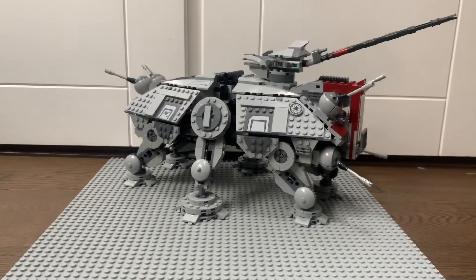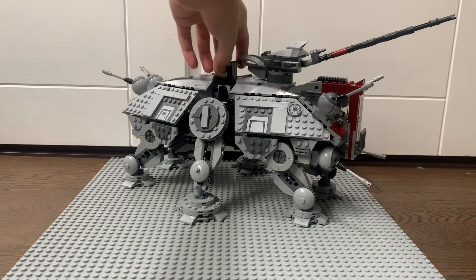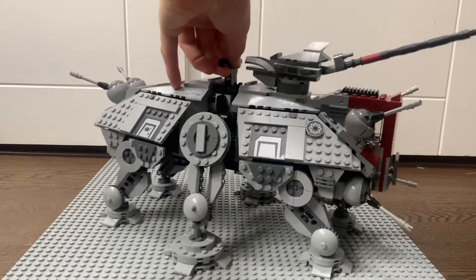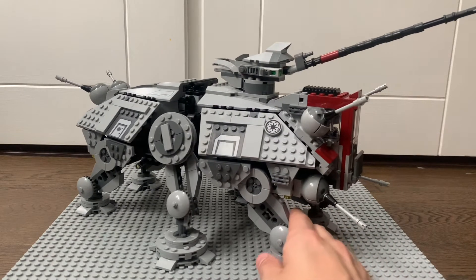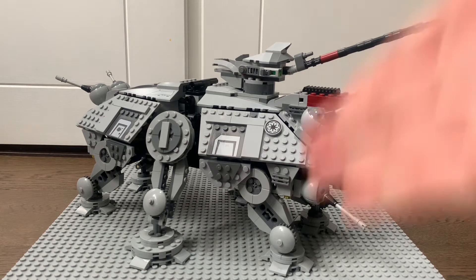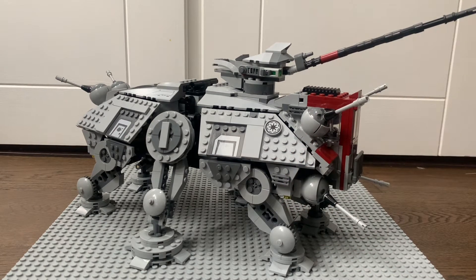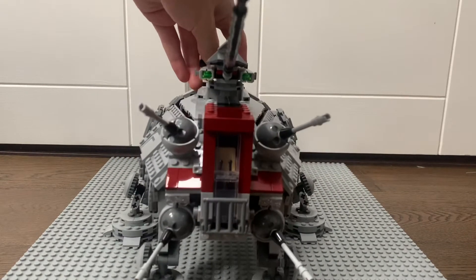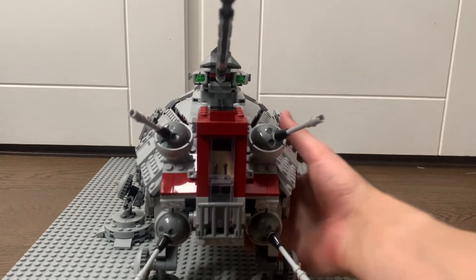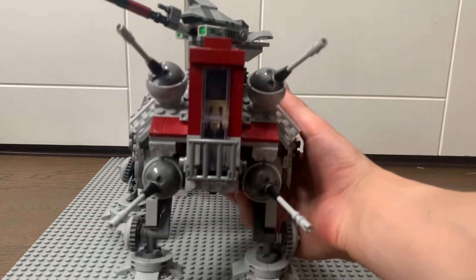This is a great set to get in 2022 since we haven't had many prequel era sets recently. We've had some Clone Wars stuff but it's mainly original trilogy nowadays. So this is a great model to get for anybody who missed previous iterations of the AT-TE — I unfortunately missed out on the 2013 one. Let's have a look at the front section first.